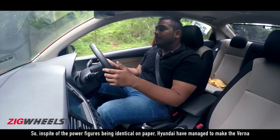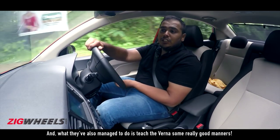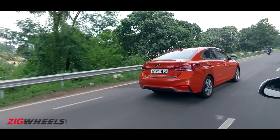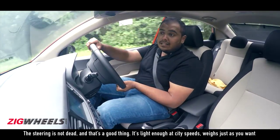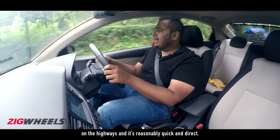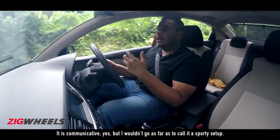In spite of the power figures being identical on paper, Hyundai have managed to make the Verna a lot easier to drive, and they've also managed to teach the Verna some really good manners. The steering is not dead, and that's a good thing. It's light enough at city speeds, weighs just as you want on the highways, and it's reasonably quick and direct. It is communicative, but I wouldn't go as far as to call it a sporty setup.